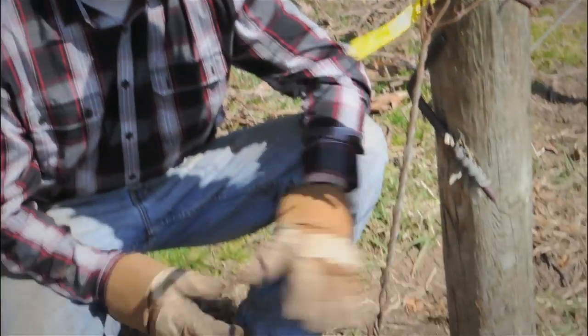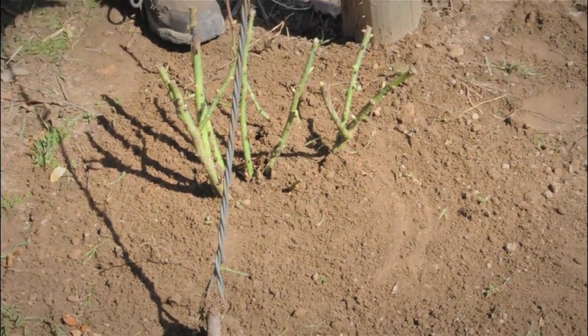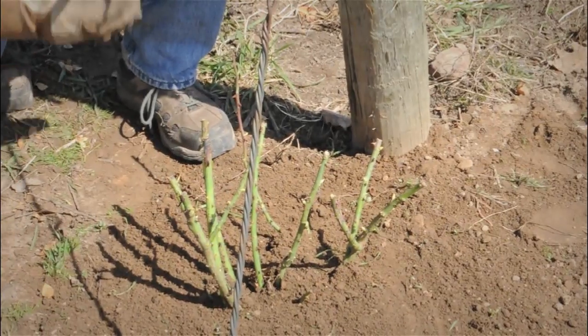The major part of planting is done now. As you can see, we have this rose in the ground and it is even with the surrounding area.